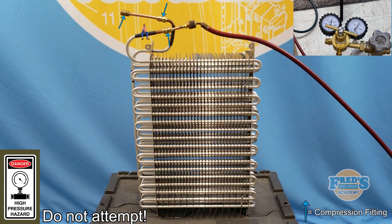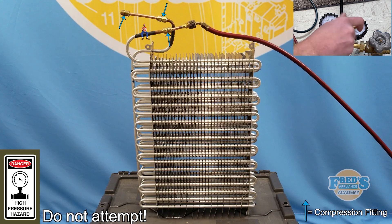As you can see on the top of the screen, we have fitted the evaporator with three separate compression fittings. These compression fittings have been covered in a very thick leak detection solution, and any leaks will create bubbles and be very obvious to the eye.